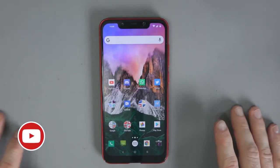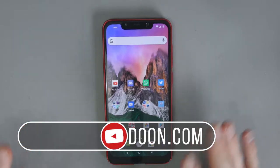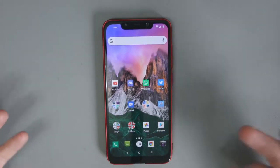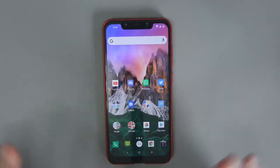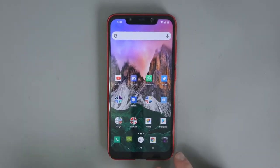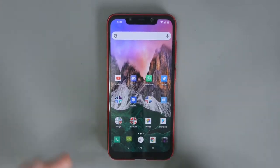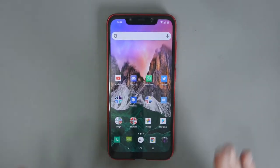Hey everyone, what I've got here is the Pocophone F1. I've had this for about a week now, I've been using it every day and I've got an understanding of how it all works. What I'd like to do in this video is show you the user interface, how it all works, the default camera app, perhaps the speaker performance, maybe a game running, and just give you an overall look at the phone itself.